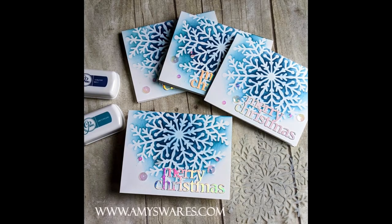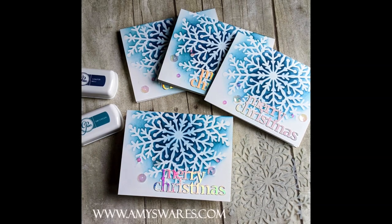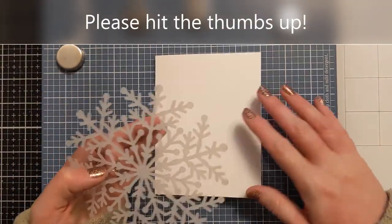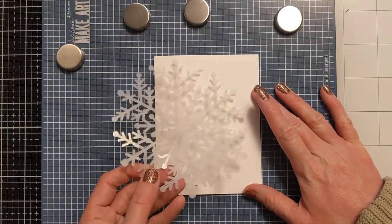Here's a photo of the finished cards. I do make one for you on this video. However, I was able to batch three more really quickly just because it is such a simple yet pretty design.